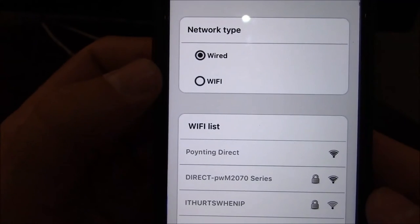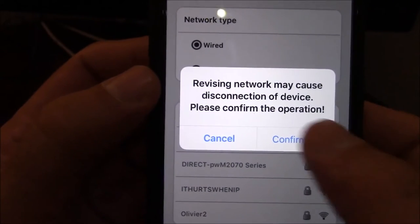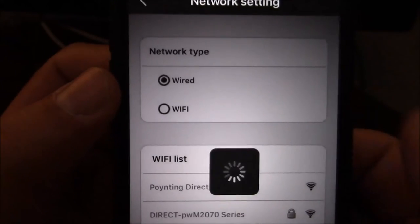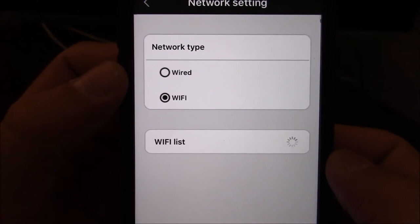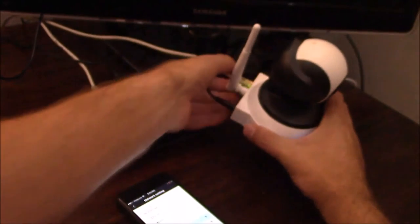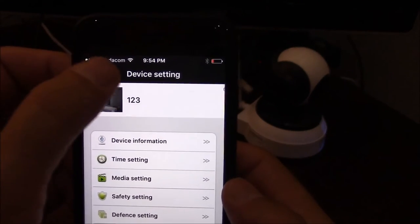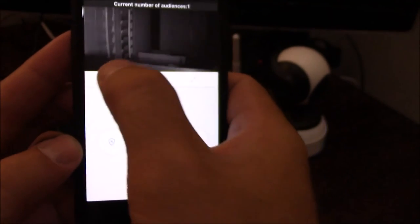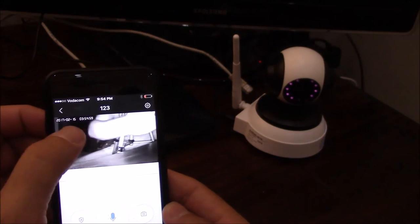Here you'll see that the smart camera is currently connected via the LAN cable. To change from the LAN cable to Wi-Fi, look at the available Wi-Fi signals and choose the one relevant to you. Enter the Wi-Fi password if required and confirm. You'll see the connection change from wired to Wi-Fi. At this point you can remove the LAN cable from the back of the camera. Going back to the main screen and clicking on the camera, you can now operate it via your smartphone using the Wi-Fi link.